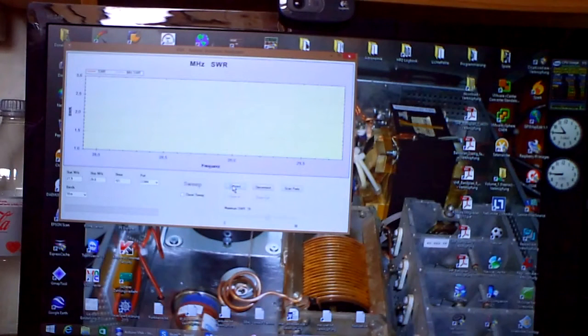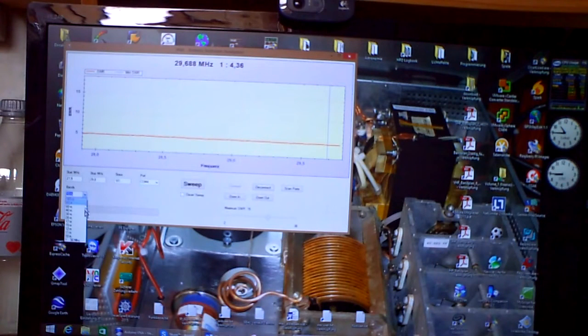I'll click Connect and the first time it makes a scan. At the moment I have no antenna on, so everywhere the SWR is very high. Maybe let's see — it's like this, then you can see it better.